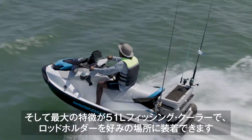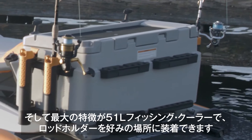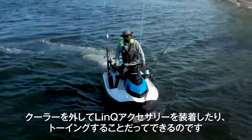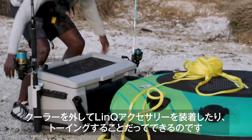I also love the two forward mount rod holders and the cup holders that come standard. The most obvious fishing feature is the big 51-liter cooler with the new lock straps, tackle tray, net and adjustable rod holder mounts all the way around. There's plenty of fun to have when not fishing too — the cooler comes off in seconds and any LINC accessories can be added, or use it to tow.